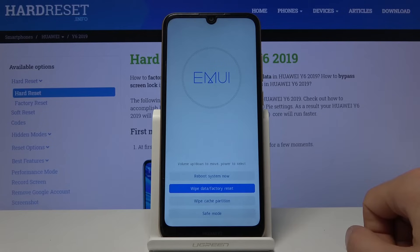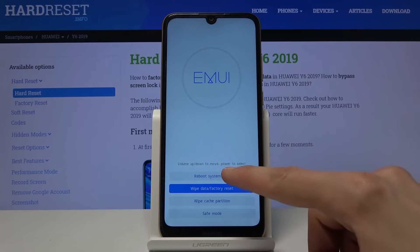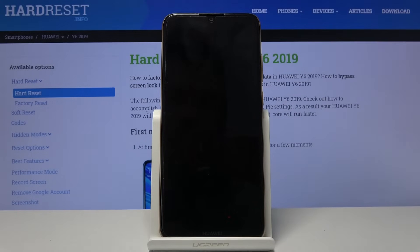Okay, so it was actually 20%. As you can see, once it gets there it brings you back to the first page. From here, simply tap on 'Reboot system now.'